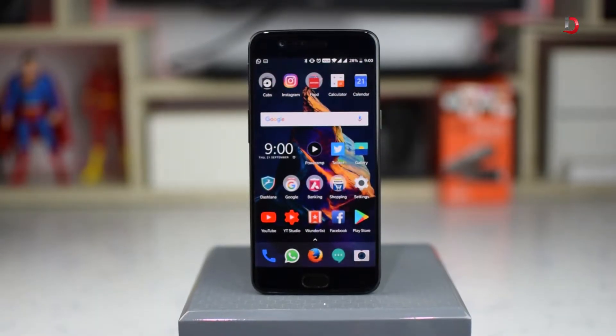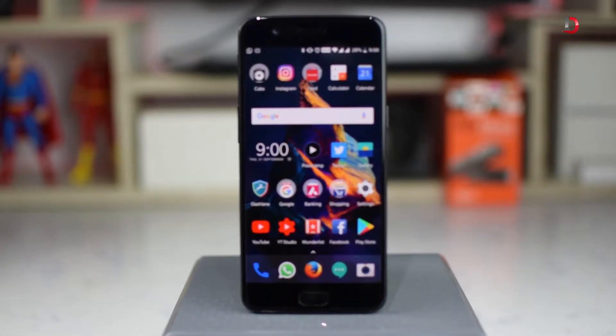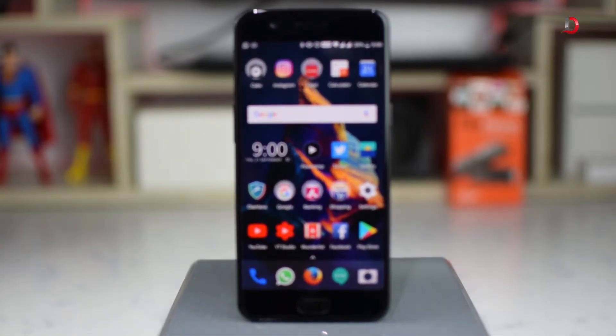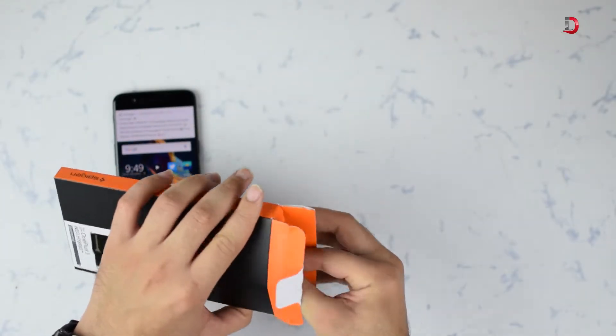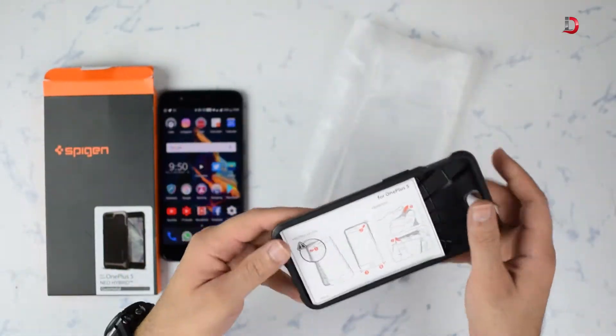Here comes the need for a case, but with so many options available and OnePlus also offering cases, it's hard to decide which one to buy. An ideal case should protect the phone from falls and scratches, it should be lightweight and it also needs to look good.